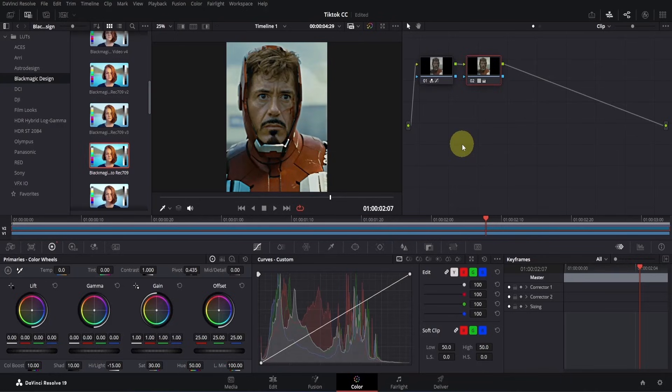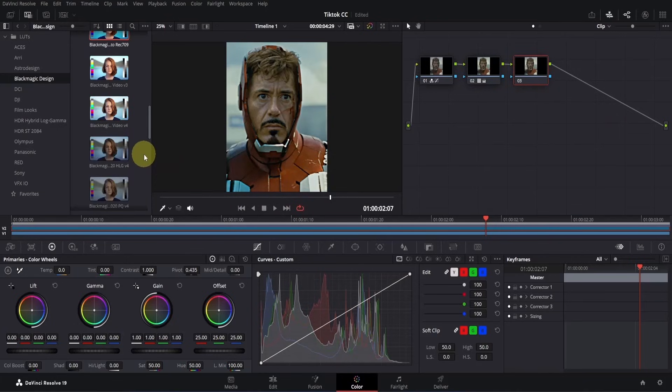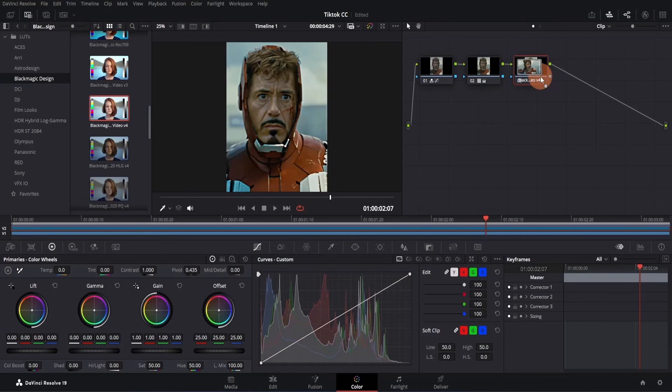We will add another LUT to make it even better. Right-click on the second node, go to Add Node, and click on Add Serial. Now go to the LUT section and find the second LUT in the same folder — drag it to the third node we just created. It's looking amazing. Go to the Color Wheel section and change the Saturation to 30, and boost the color to around 20.